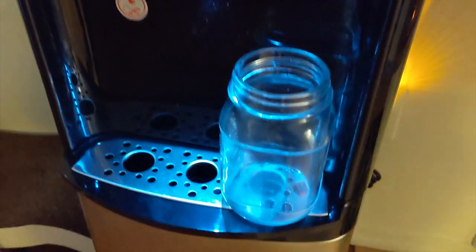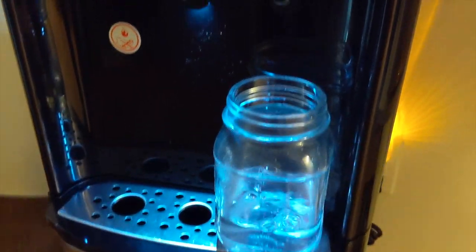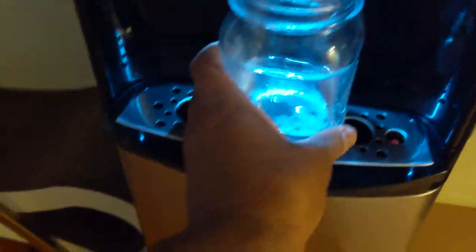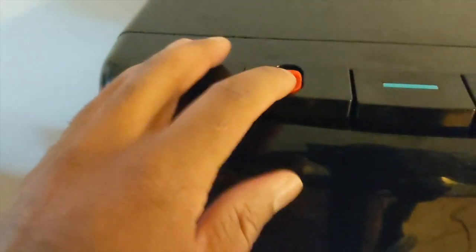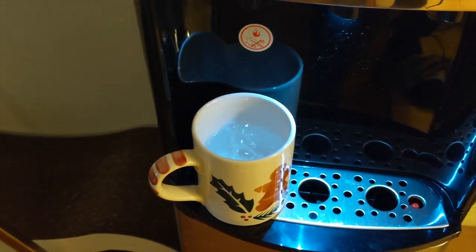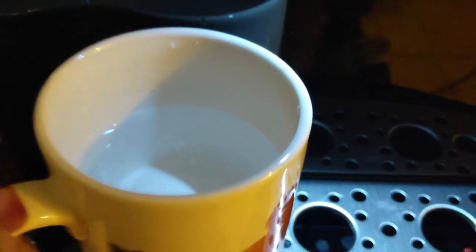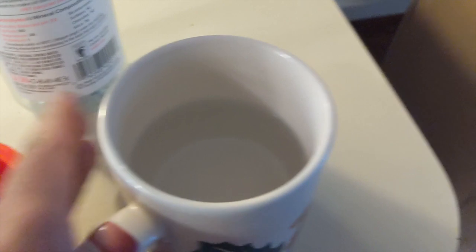This is the cold — good flow, comes out fairly quickly and it's cold. Room temperature — same, good flow. For the hot, you push this up for the child lock, then push it down, and there's your hot. You can see some steam — yes, it is very hot.